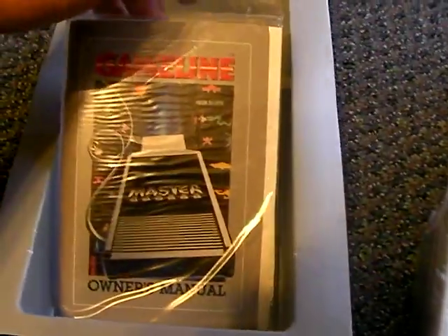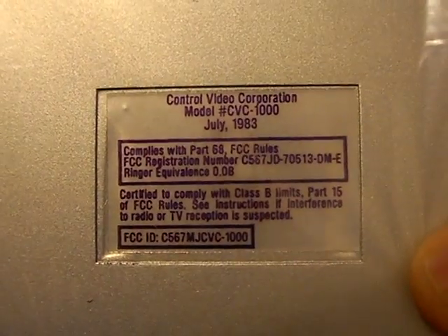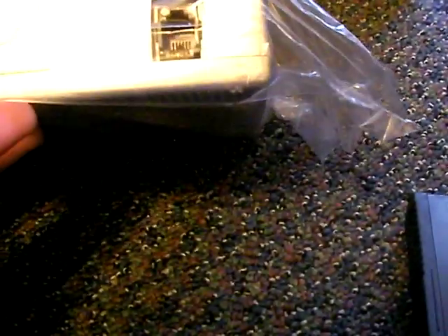See if I can take it out without destroying it. Here's the manual and stuff which I'm not going to open. Let's just take a look at the cartridge. This thing's pretty big and it's quite heavy. A little bit dirty, but brand new. There's the phone jack port.